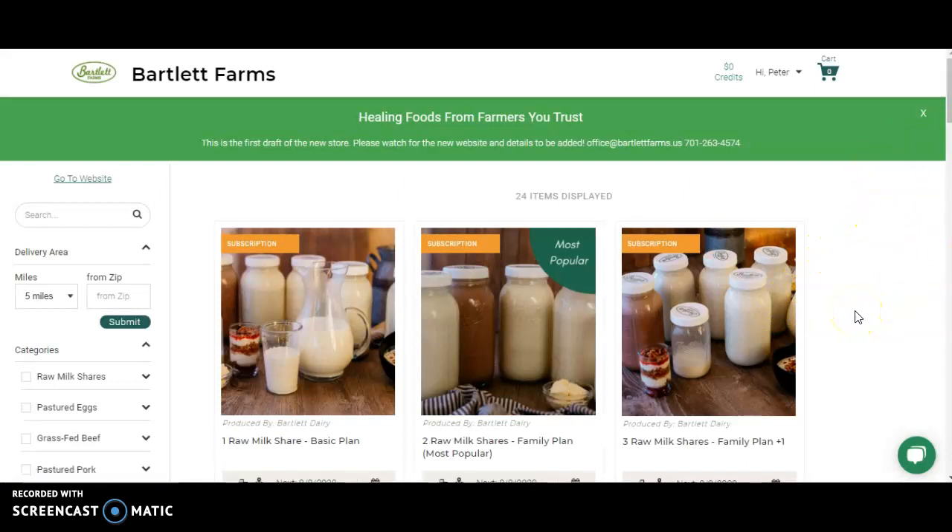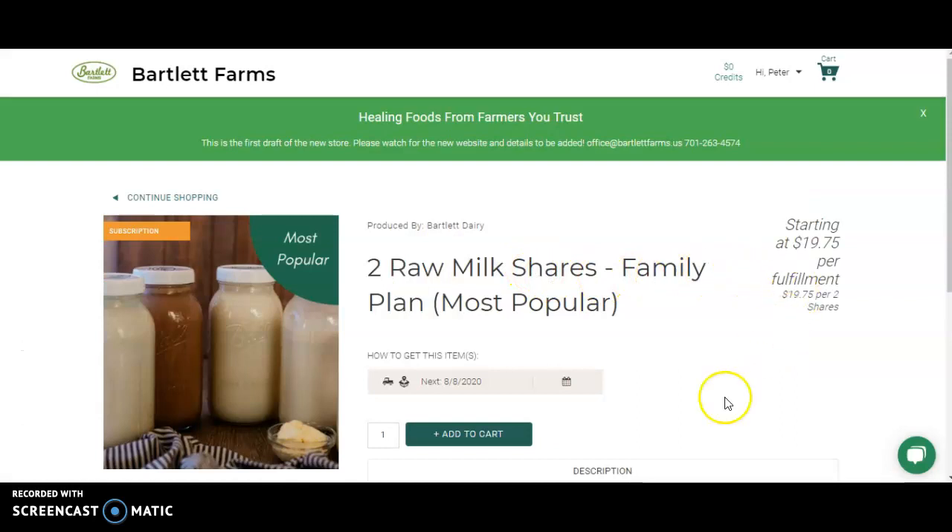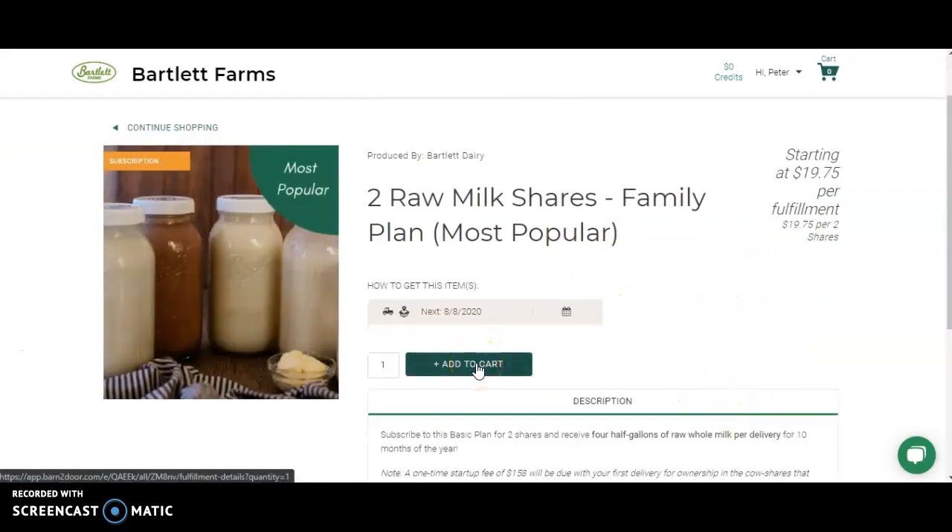To add a subscription for raw milk, choose the number of shares that you own and add them to your order. If you want more information about the shares themselves — the subscription — click on the item before adding it to your cart. One difference is that your credit card will be charged before each delivery rather than once a month, which will help with your family budgeting so you're not paying as much all at once.